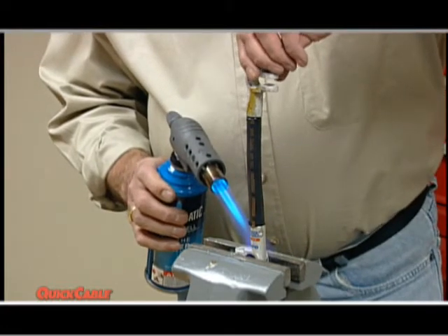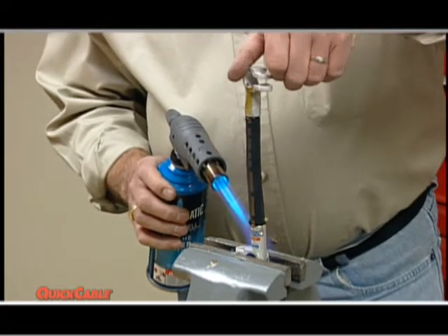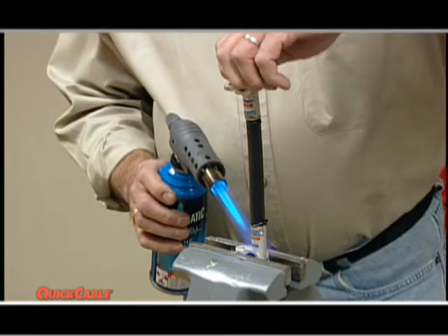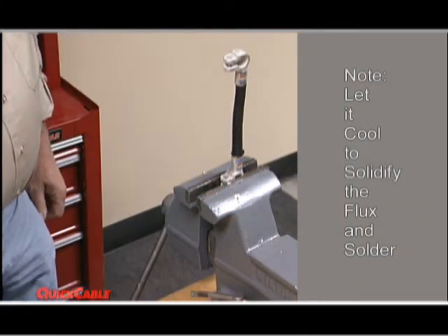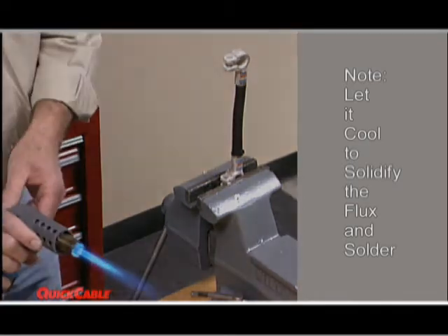Should you make any mistake in making your connection, you can reheat the connector and start over. The third step in getting a perfect bond using the fusion solder connector is to let the cable and connector cool. This will solidify the flux and solder.